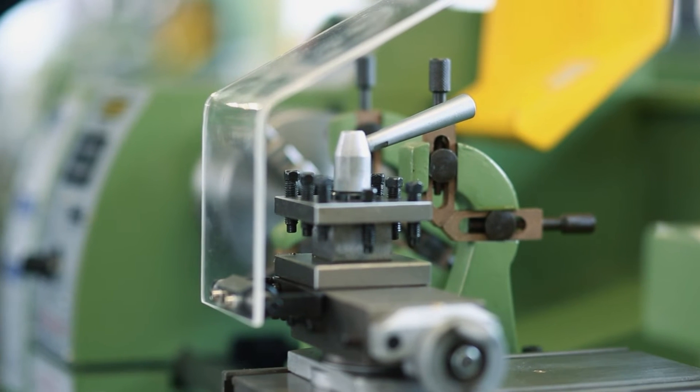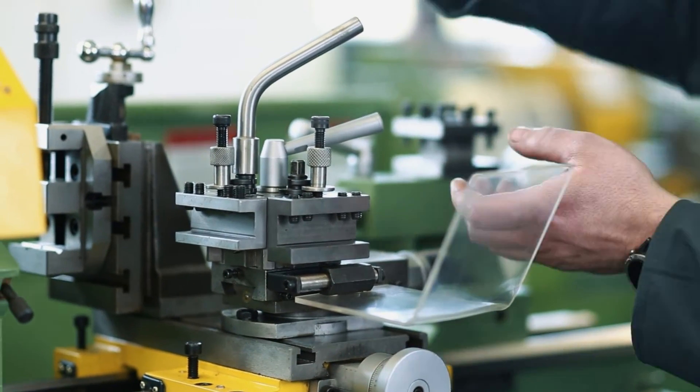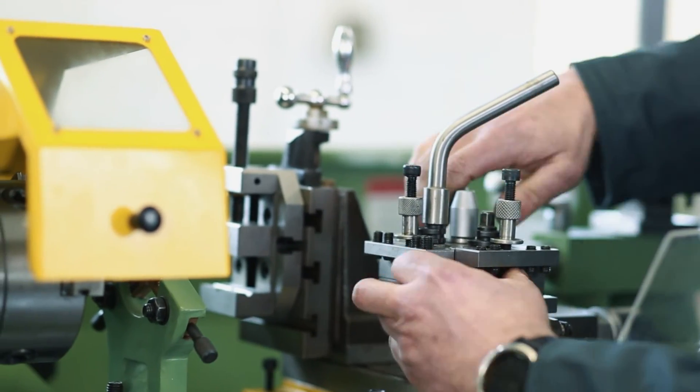Here we have an optional accessory available for this lathe, which is a quick change tool post. The holders are easily removed. The tool post comes with two holders as standard, and you can buy more of these from us.